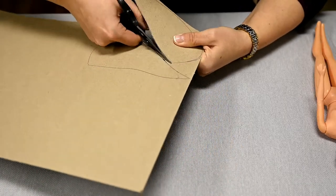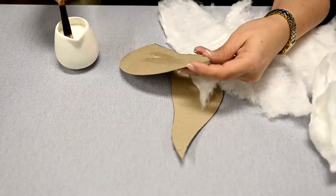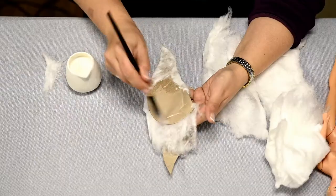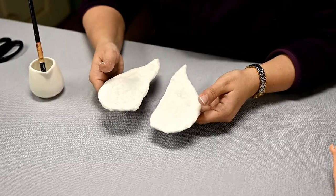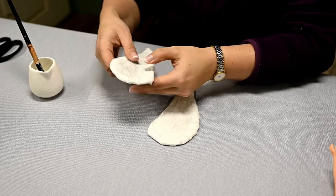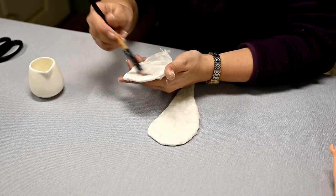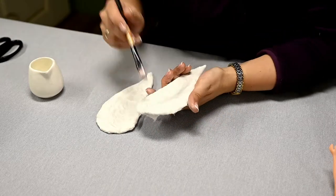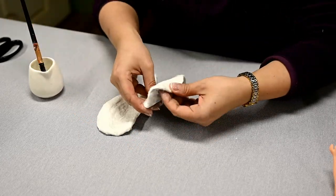Now for the wings. I'm cutting out the base of the wings from thick cardboard — I'll leave the template for you in the description box as usual. Then I'm wrapping the base in cotton; here a thin layer is quite enough. After the wings are ready and while the cardboard is still wet, I'm shaping the wings a little, making a couple of folds so that the wings are not totally flat — folding the wing along the center and making a second fold facing the opposite direction along the very edge.